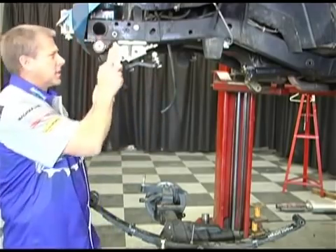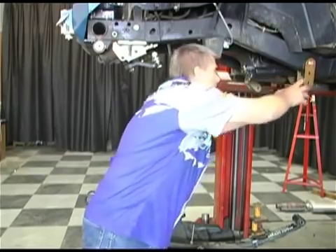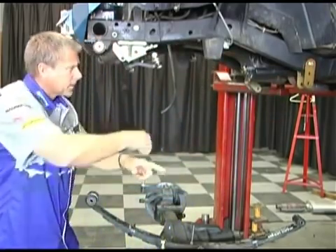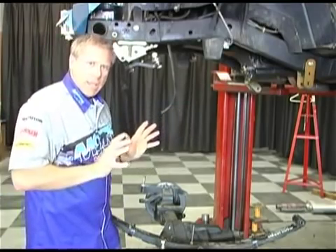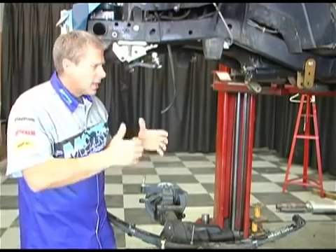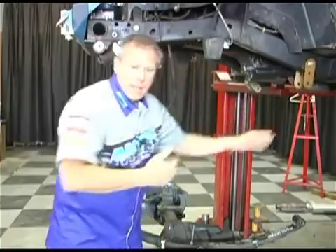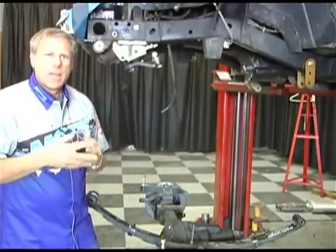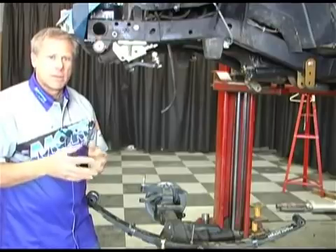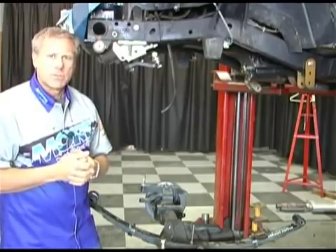Now with the shackle reversal system, you're going to spin your leaf springs around and your shackle is going to go back here in the back. So again, when the wheel and axle take an impact with an object, the natural motion and pivoting is back here to the back, and that allows you a lot more stability on the trails as well as higher speeds going down the highway. Control is a lot better and handling is a lot more natural and feels a lot better.